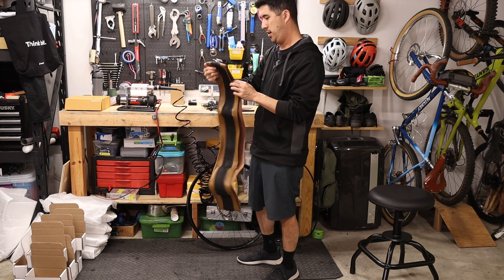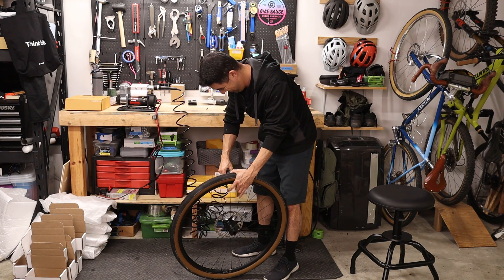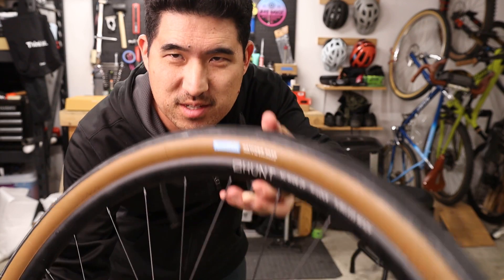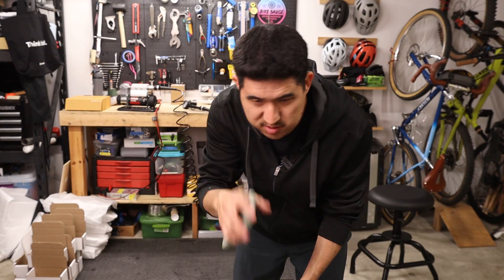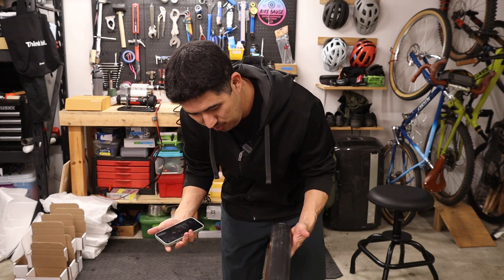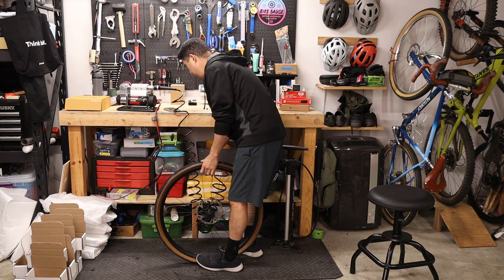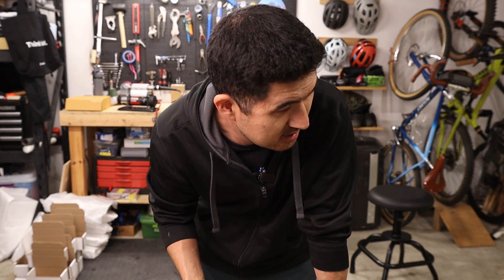Up next is the Rene Hurst Hatcher Pass gravel tire. The TLC Pro seated it in a fraction of a second. Releasing all the air and timing inflation from zero to 30 psi — a realistic pressure for a 700 by 48 millimeter tire — it took about 8.5 seconds. Not bad at all.